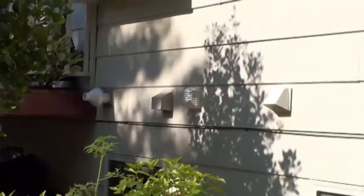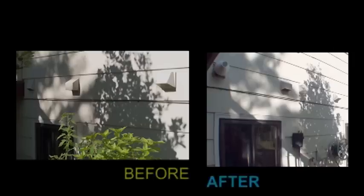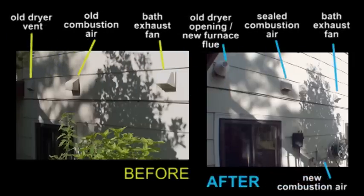Add combustion air as needed per bid or if worst case draft fails. This is the before and after pictures of the back wall where all the venting changes took place. The old dryer venting was removed because it was too close to the window, and the furnace exhaust was installed in its place. The dryer venting was relocated to three feet from the window, which put it too close to the existing combustion air. The existing combustion air hood was sealed in place and the new hood was relocated to the lower part of the exterior wall. These are all code items the bidder should be checking for.